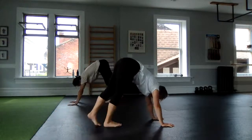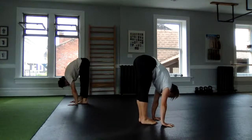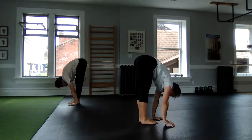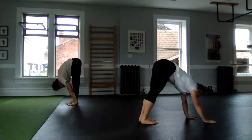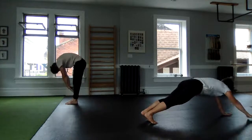Getting to your core-safe position: low butt squeeze, core brace, and then nice and controlled walk those feet towards hands, thinking about compressing in the abs and hips, pulling up through the hamstrings. Walk those hands forward and stand up in our forward fold or walk out like Lauren.